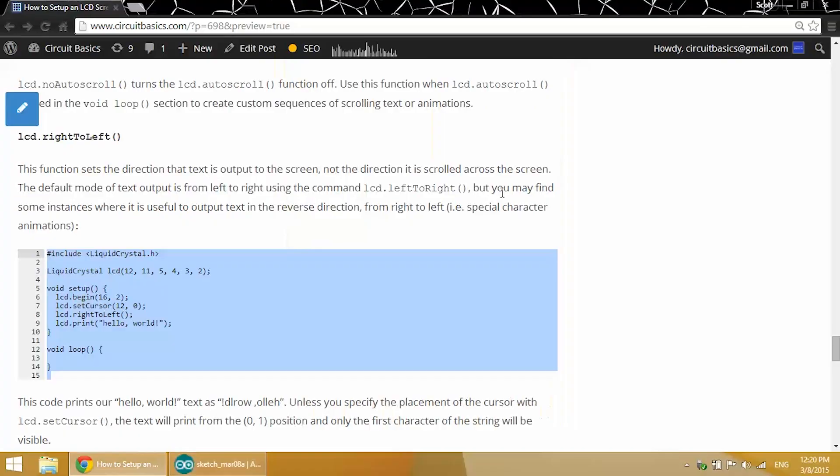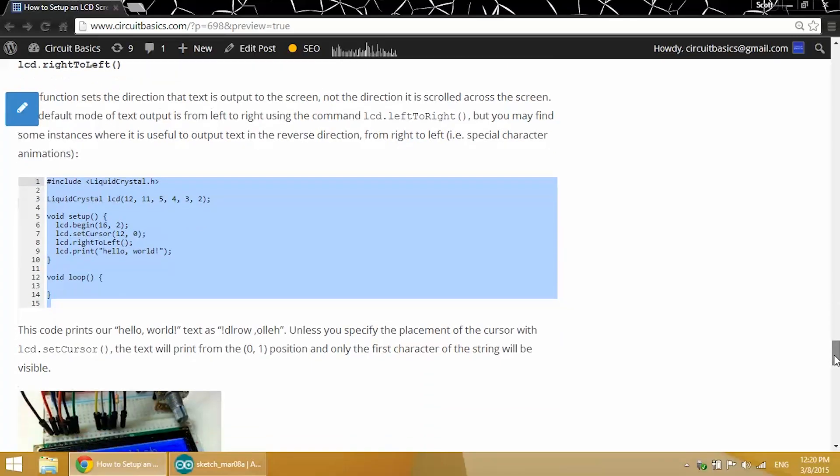There's also LCD.leftToRight which is the default of the screen — it prints from left to right, the way we naturally read text. That really doesn't come in very handy unless you're doing some kind of interesting special character animations or something like that.